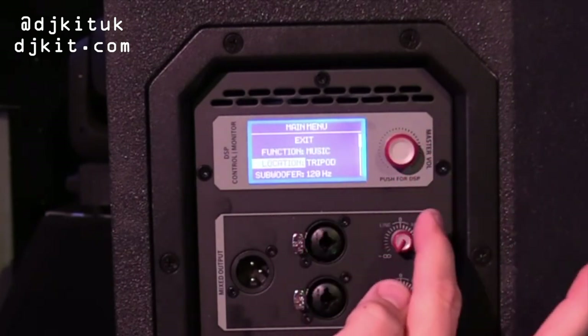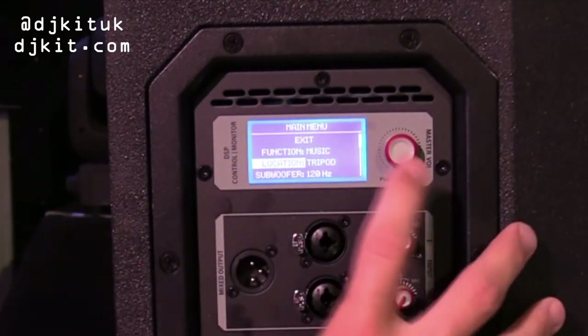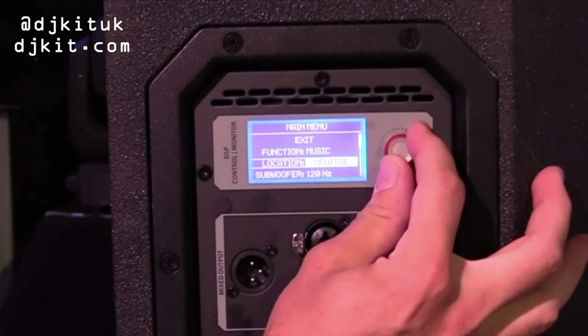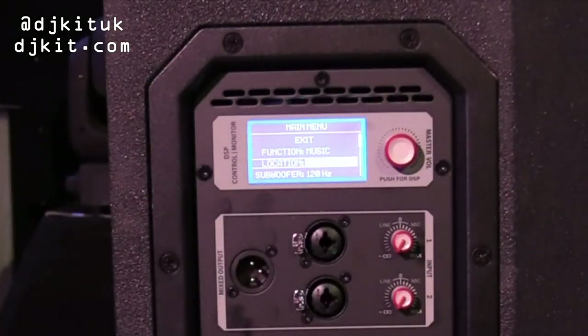Moving down, you've got an option for how you're actually using this speaker. At the minute it's set to be on a tripod, on a stand. There is then an option for a monitor and also an option to suspend this cabinet.